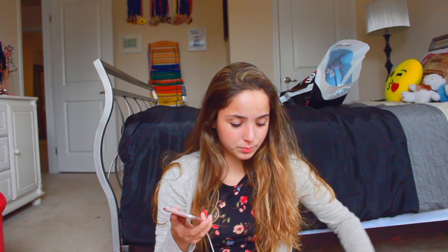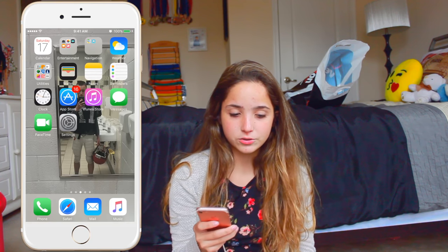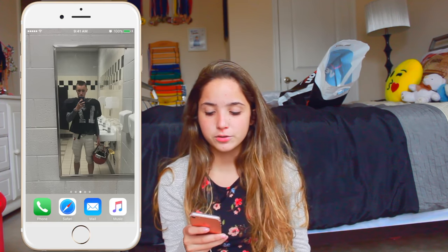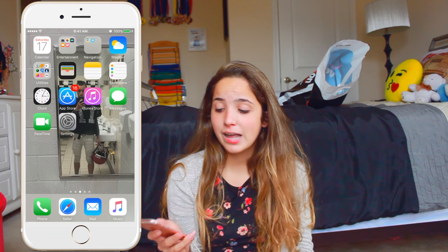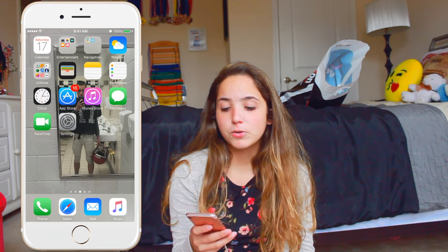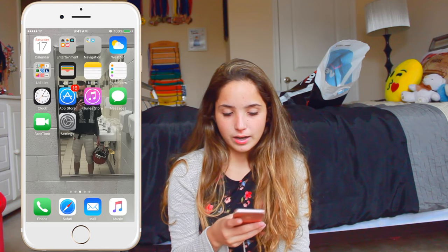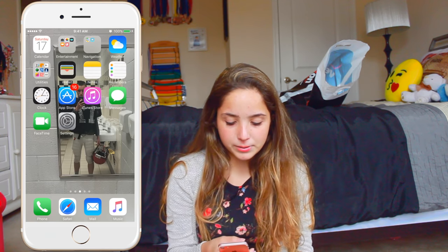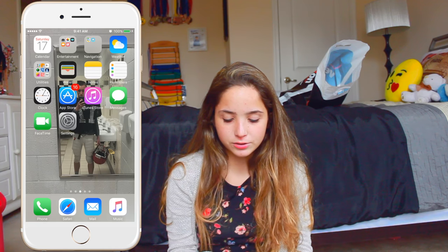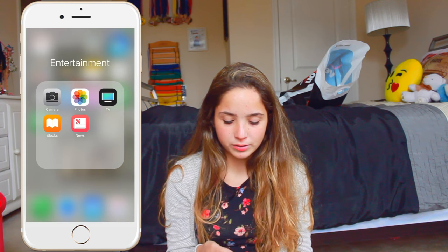Okay, so it just finished updating and it's all set up. So I just keep a main screen here so I can look at whatever wallpaper I have for that time period. Next I just have this main screen where I keep all my stuff — so I have my phone, my Safari, my mail, my music. And up here I have calendar, camera, and photos.